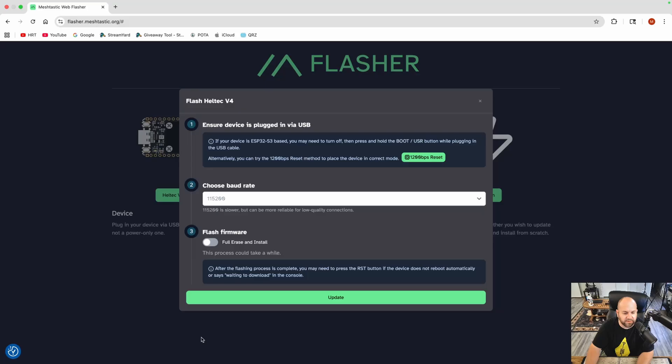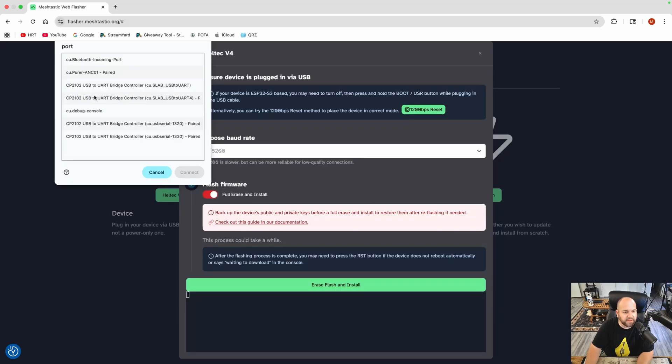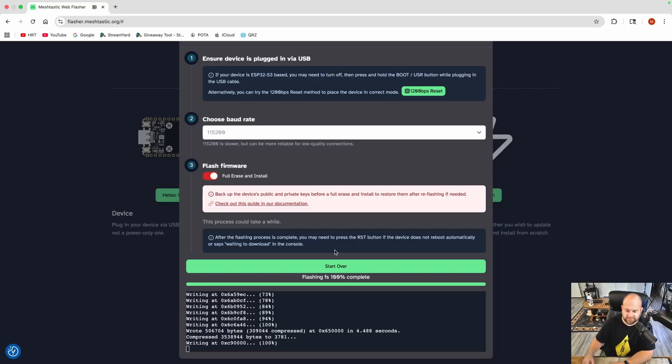We scroll all the way down and hit continue. I'm going to erase and install the whole thing, so we'll check that and hit erase and flash. Now we need to find which port it is — I don't see it, probably because the thing's not plugged in. Plug in your device, and there it is — that JTAG one right there. Go ahead and hit connect, and there it is doing the thing. This will take a few minutes, and when it's done, flashing is complete.